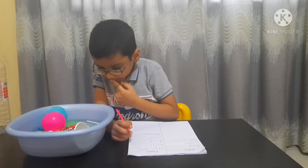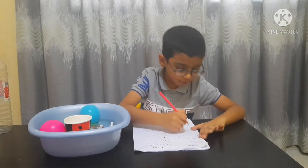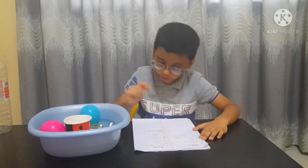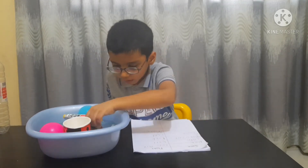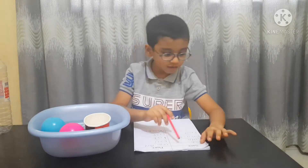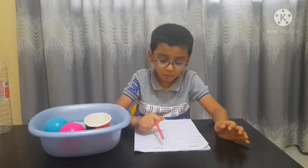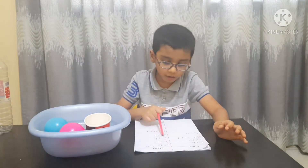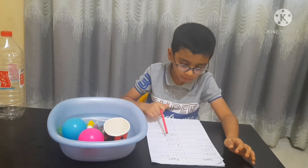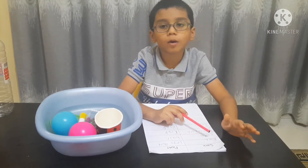The block floats also. Here is the sink column at the bottom. The next things that sink: rock, coin, paper clip. And the float ones: Lego part, ball, cup, and marker. So we have four things for sink and a few more for float.